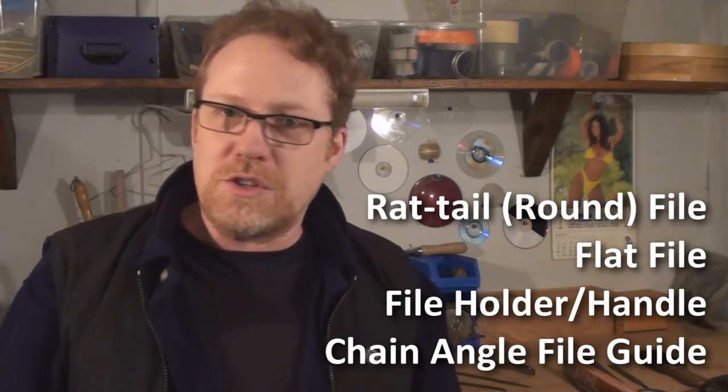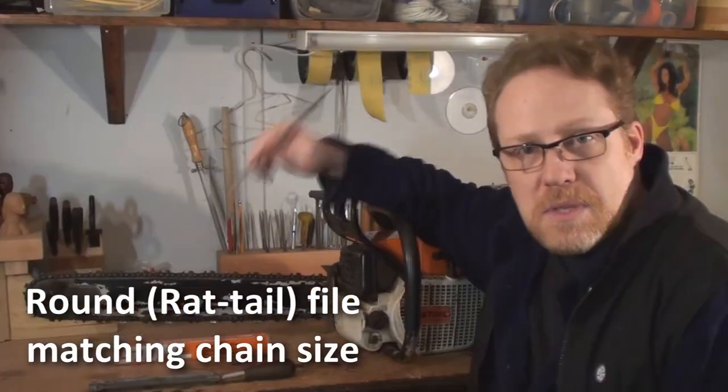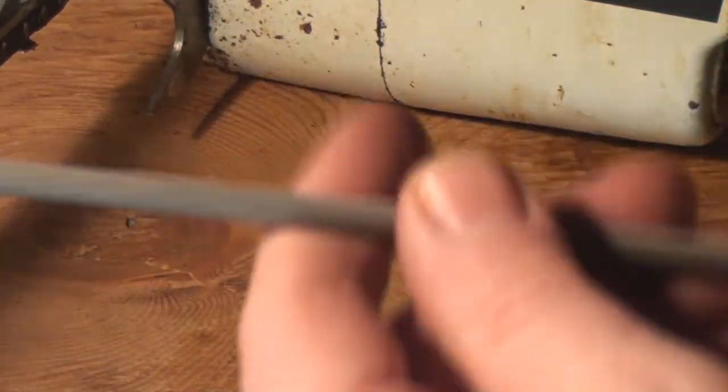It'll all fit in your pocket, though I don't recommend carrying that stuff in your pocket when you're working with saws in the woods. Keep it in a tool bag or tool box and keep that handy. You're going to need a rat tail file the same size as your chain — in this case it's 7/32s.